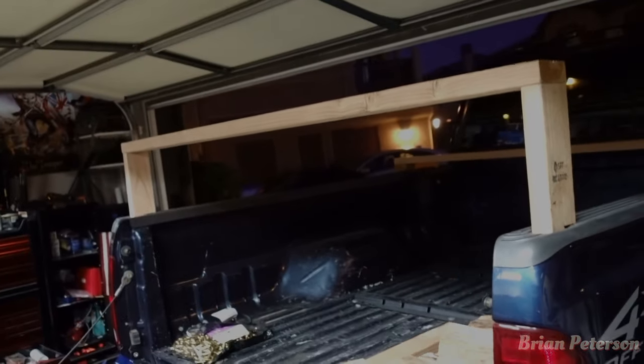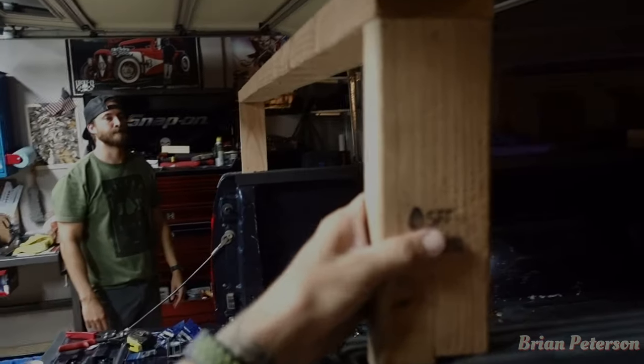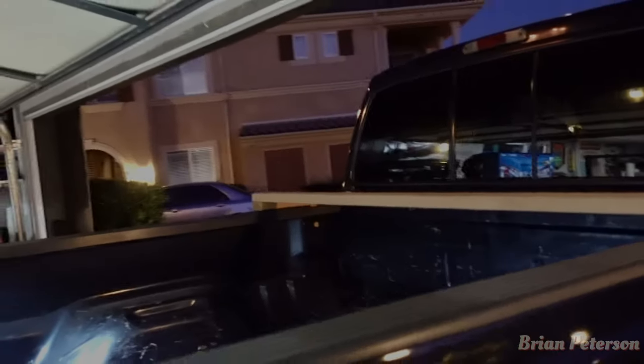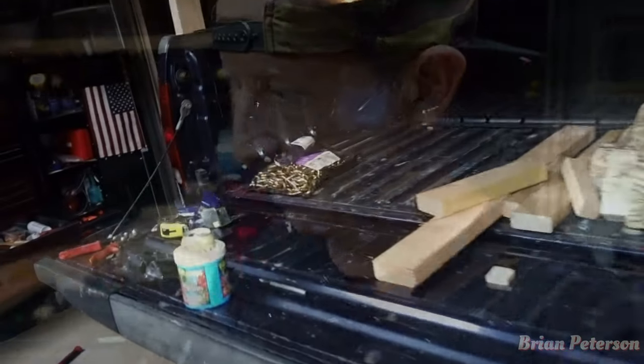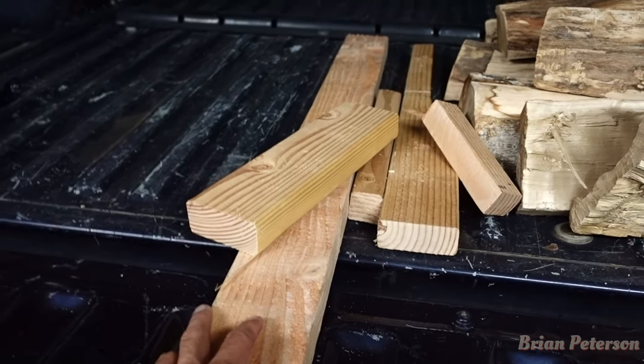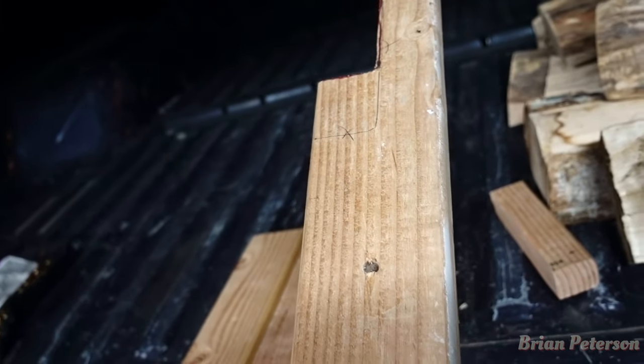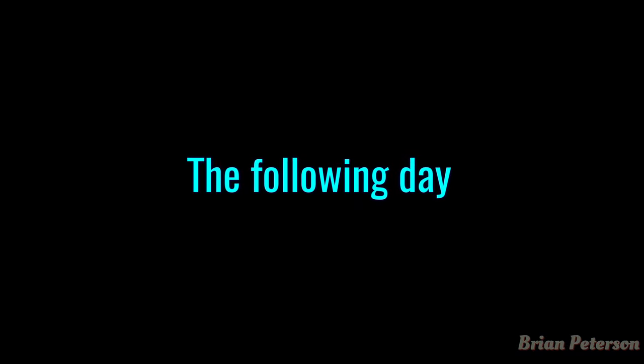It has taken us probably about three hours and the sun has set, but this is where we're at. Got everything bolted down, got the back, the screws recessed. We might take this down a little bit and trim it because the kayak is going to be up there, but I don't think it's really going to matter. This is the front all complete. We have all the extra wood here — we did pretty good, just made one bad cut.